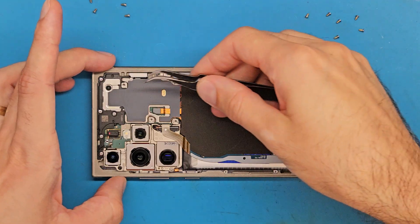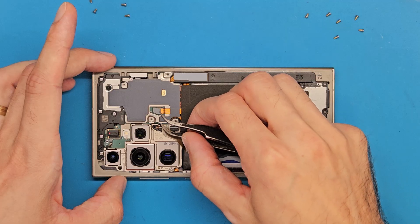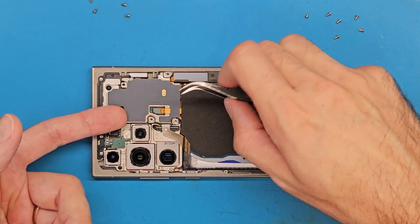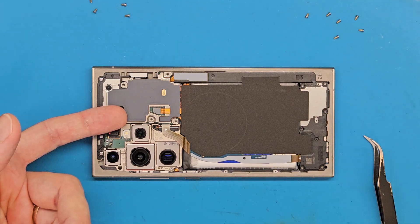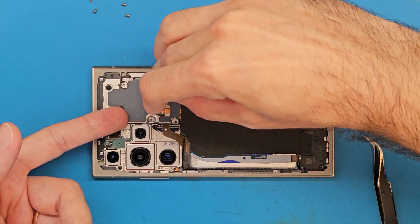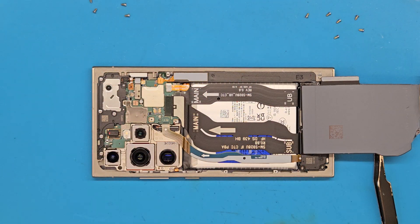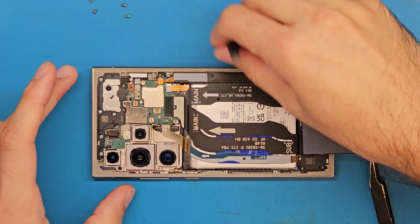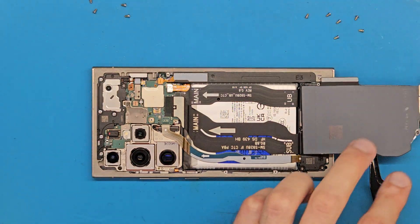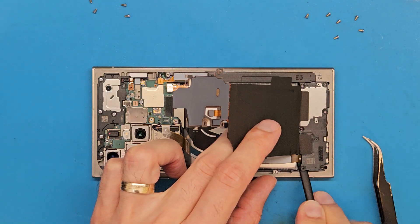Let's make sure all the screws are out from this metal shield. We need to disconnect the wireless charging and NFC antenna. Let's disconnect the battery and lift up this plastic shield.